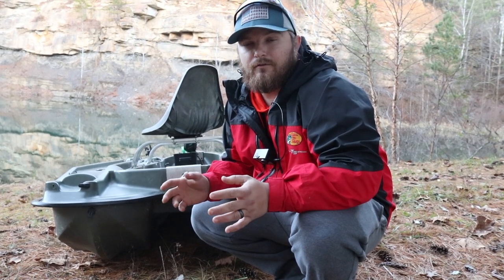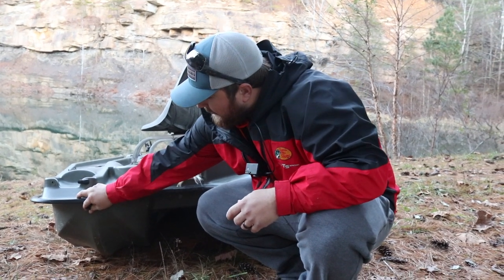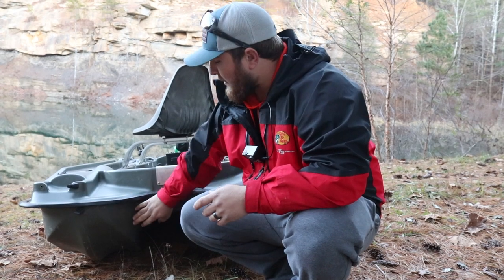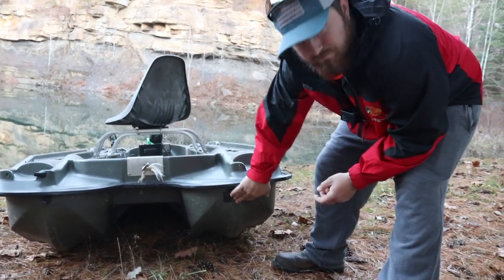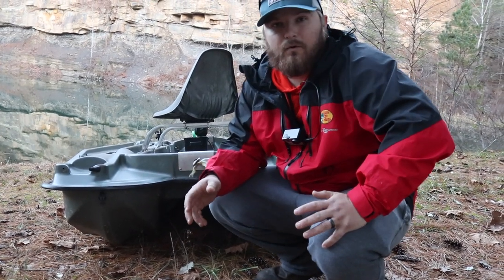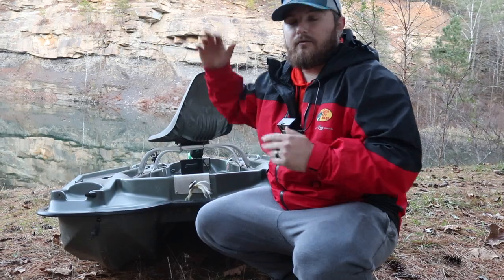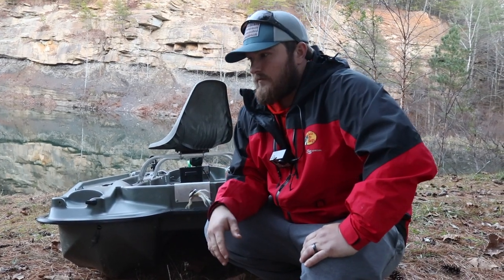Another thing we've really had issues with on our 10-foot Pelican is the drain plugs. They put them right on the front, and whenever we get going the water pushes up in there and it seems like water always finds its way into these pontoons. They really don't stay in there that well and we've lost a few over a few trips, so we've had to do a little redneck engineering to keep water out. Once we get done fishing and the boat is full of water, the only way to get it out is to pull the plugs and lift the boat up onto its top — 10 feet tall — and let the water drain out. It can take 10 to 15 minutes, and that's definitely a huge downfall to the Pelican.